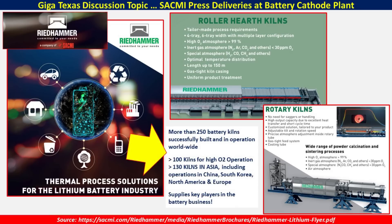Riedhammer has more than 250 of these battery kilns successfully built and in operation worldwide. There are 100 kilns for high O2 operation, and 130 kilns in Asia including China and South Korea, as well as here in North America and in Europe. They supply some of the biggest and key players in the battery industry.